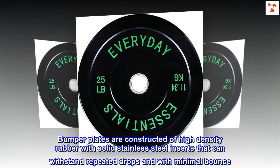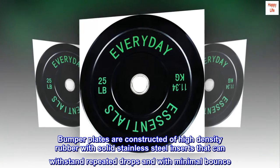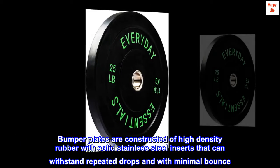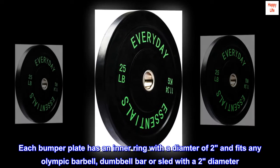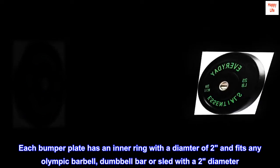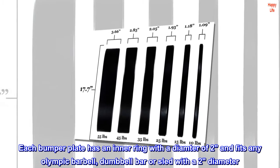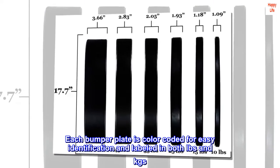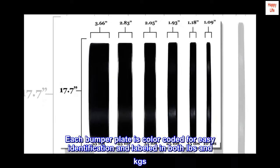Bumper plates are constructed of high-density rubber with solid stainless steel inserts that can withstand repeated drops with minimal bounce. Each bumper plate has an inner ring with a diameter of 2 inches and fits any Olympic barbell, dumbbell bar, or sled with a 2-inch diameter. Each bumper plate is color-coded for easy identification and labeled in both LBS and KGS.